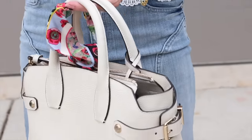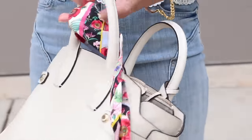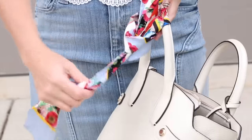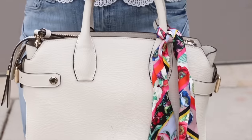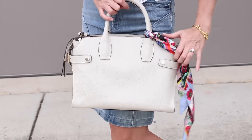Next, you can use it as a bag accessory. Any bag with top handles — any satchel — you tie the scarf in a knot to one of the handles and let it flow off to one side. It's a really neat little touch that adds style, pizzazz, a little color, and interest to your look.